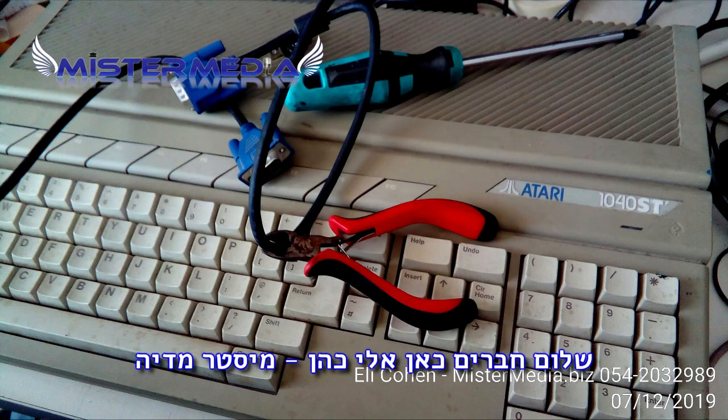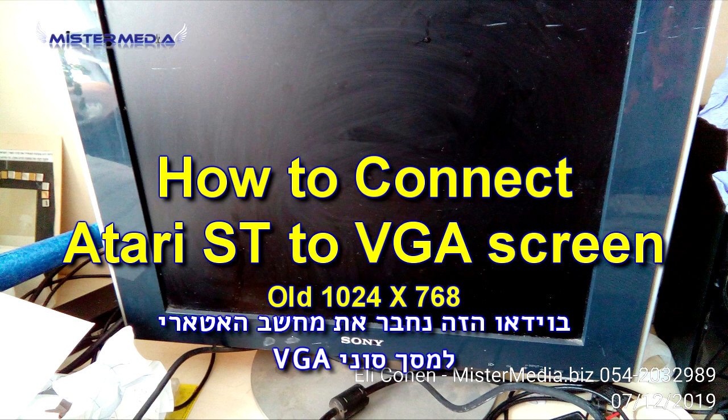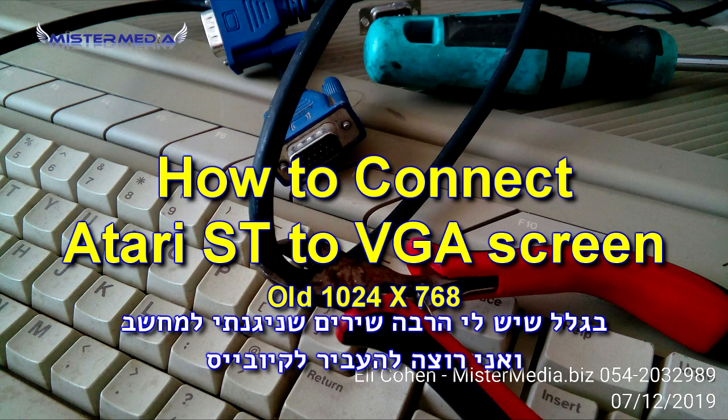Hello folks, this is Eli Cohen, Mr. Media, and I want to connect my Atari ST to my old Sony VGA screen because I have many songs I played on Notator Logic.